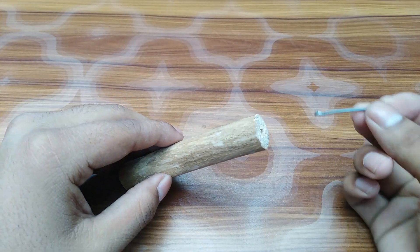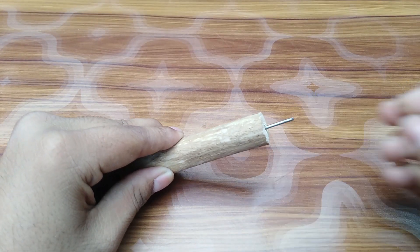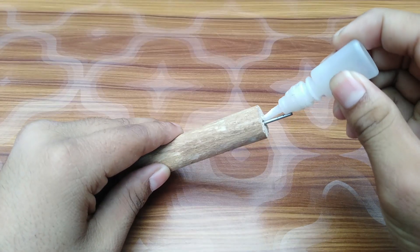At first you need a piece of wood and a spoke like this. Now glue them with super glue.